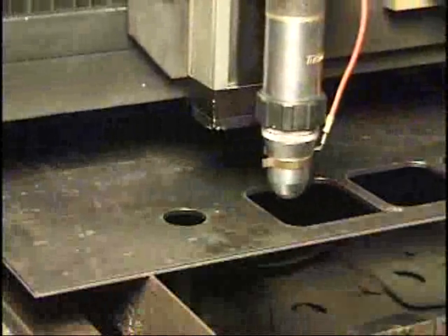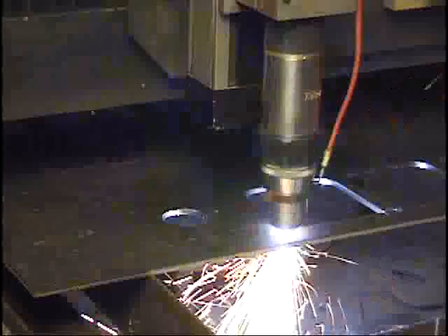Welcome to the Thermal Dynamics cutting techniques demonstration. In this video we will walk through some of the different applications for plasma, the appropriate product for the job, and how to use the product to your best advantage.